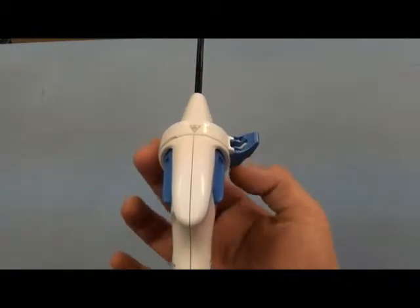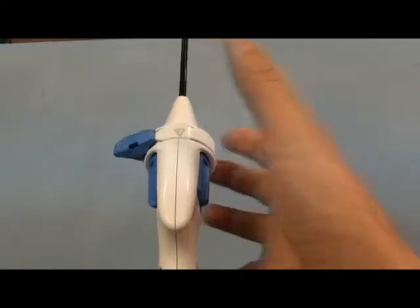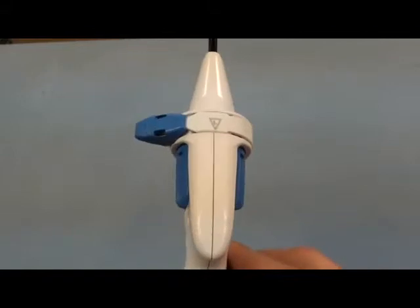For left-handed use, rotate the ring until the blue locking lever is under the left index finger and the arrow is aligned with the seam.